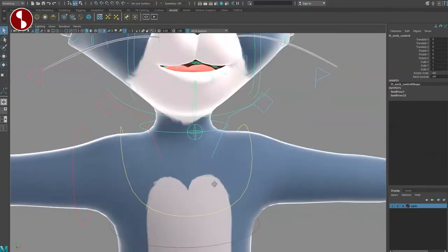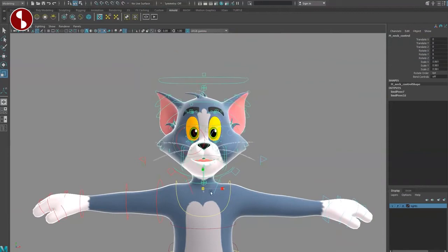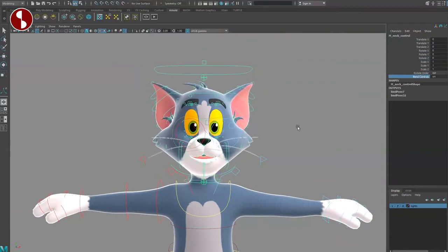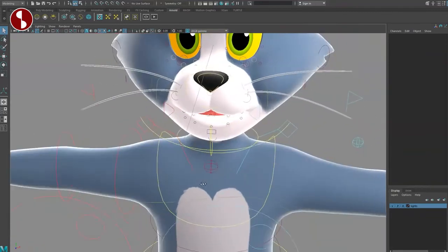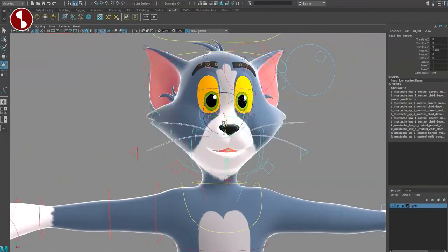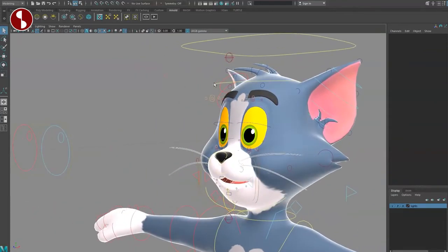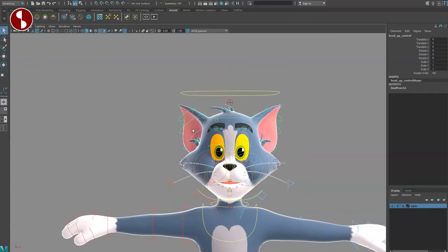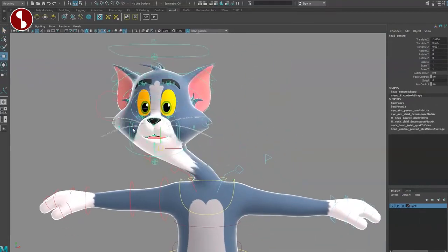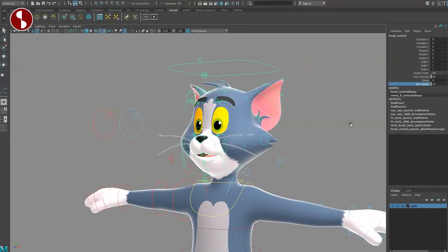Let's go to the neck — you can translate and scale, and make that head bigger. You've got rotation order and bend controls. In here you can see extra bend controls. The bigger controller is the lower neck so you can rotate and translate like this and scale it. Since there's a lower you're going to have an upper — you can do the same thing here. Going one higher on the bigger control, this is your head control so you can move the whole head around, scale it, and rotate. Facial controls on/off, global, and aim control on/off — aim control is for the eyes.